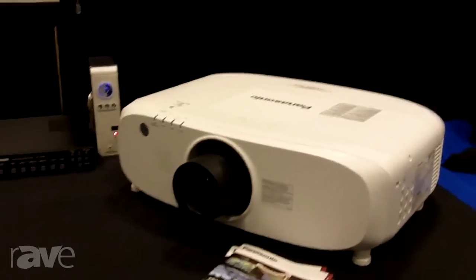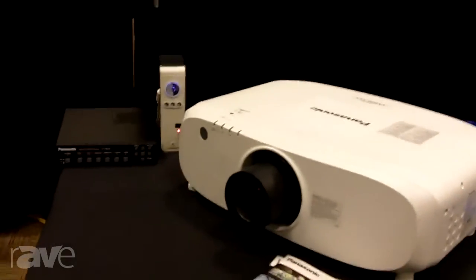So this is just a sampling of some of our projectors that we have in our line. We have many models and you can get more information on these and other models by visiting Panasonic.net. Thanks very much.